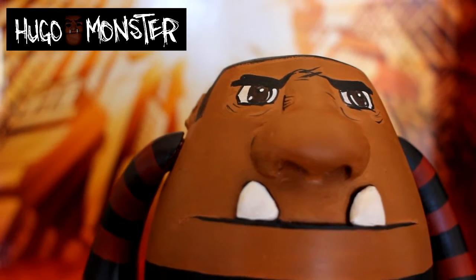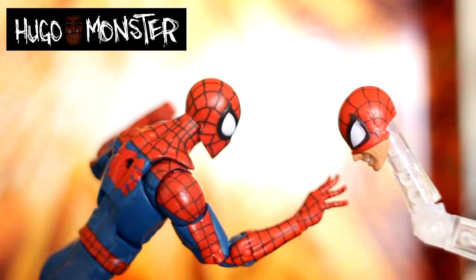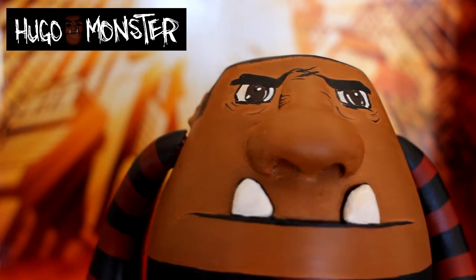It comes with one interchangeable head, which is cool. As you can see, you can finally see his mouth. I think this is the first Spider-Man that ever does that. They should really just come up with a nice big Peter Parker head, which would be cool.